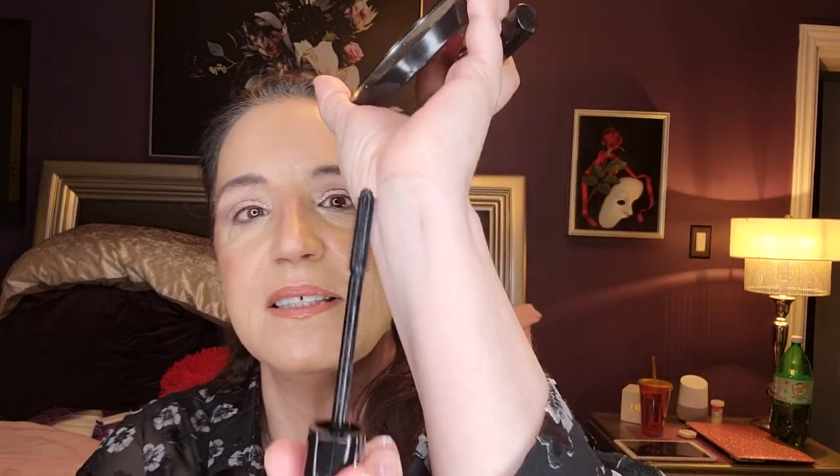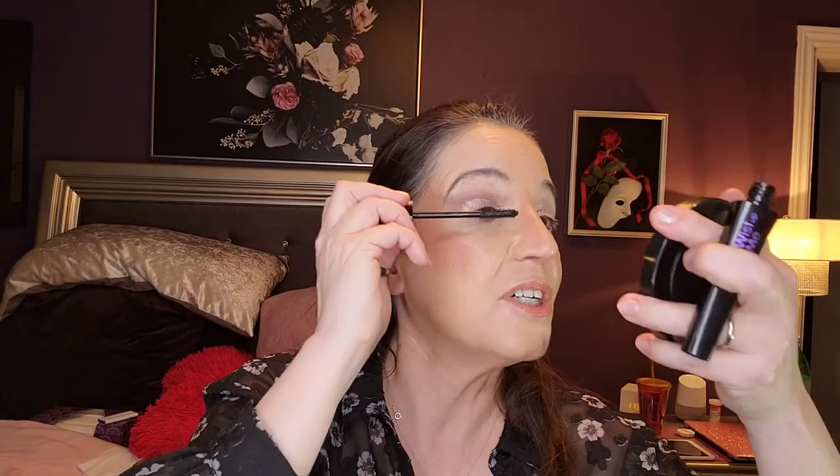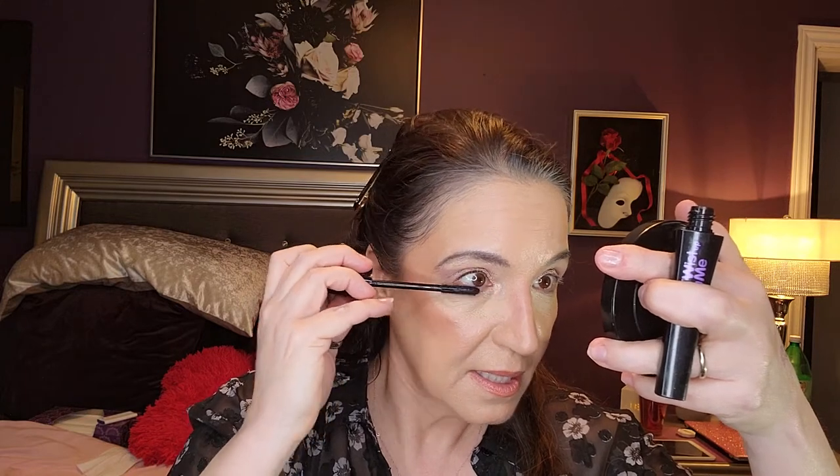I'm not going to do any eyeliner — I'm going to keep this nice and simple and fresh. Let's try this, maybe I'm going to have some better luck. Oh, look at this wand — let's try. I can't have any worse luck than what I've been having, except that it's freshly open so it's going to be difficult.